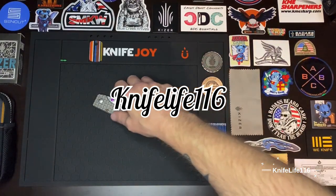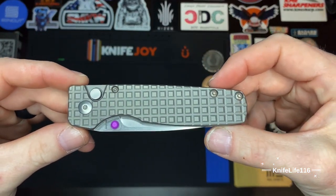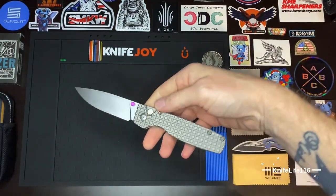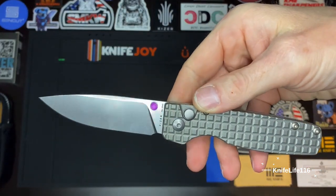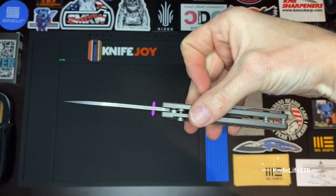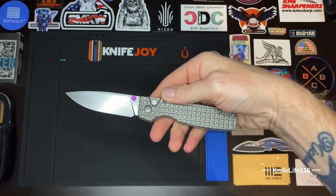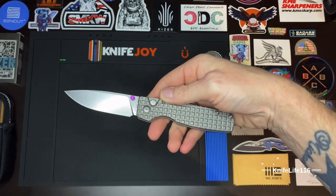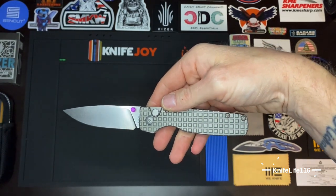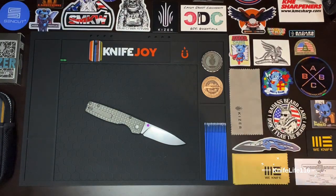What's up guys, Knife Life 116 here. Today I want to talk about this knife — the Kizer Original XL Titanium with this beautiful frag pattern. It's got a very beautiful S35VN stonewashed drop point blade, very slicey, almost a full flat grind — not quite, but pretty much. They did a really good job on the sharpening, choil, and plunge grind. This is one of the best I've seen in a while. I've had this knife for almost a year now.